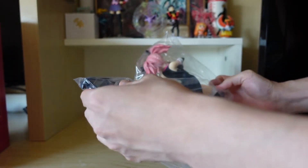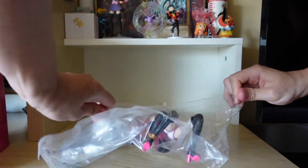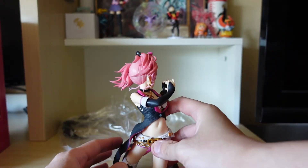Honestly I feel like I'm missing a stand. But let's just unbox this right now. Of course you get the figurine itself — oh, she's supposed to stand like this.